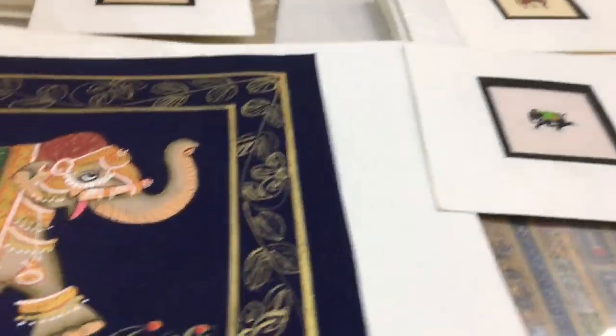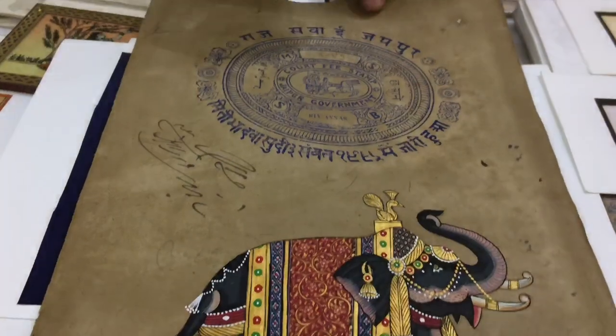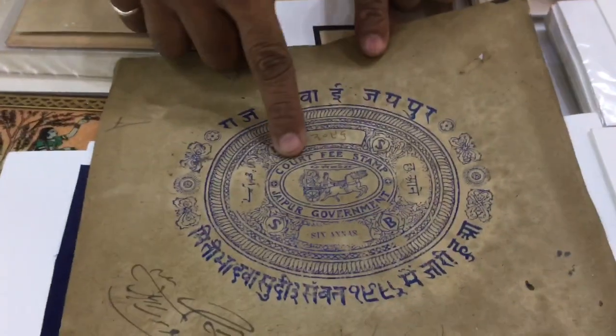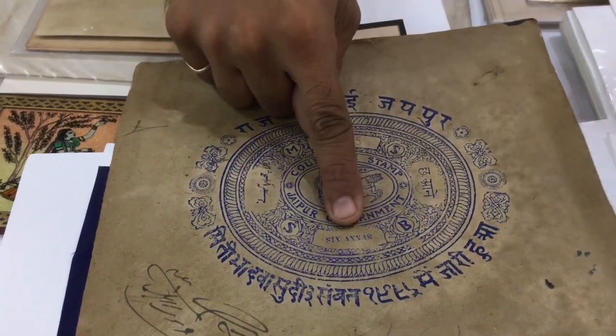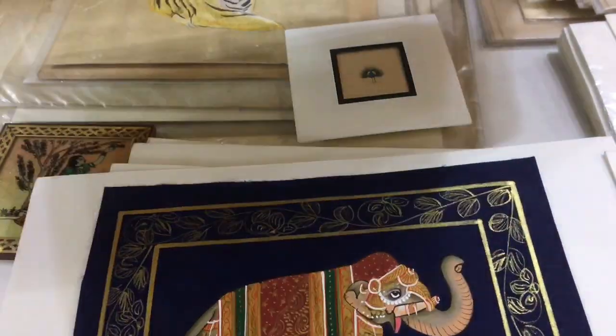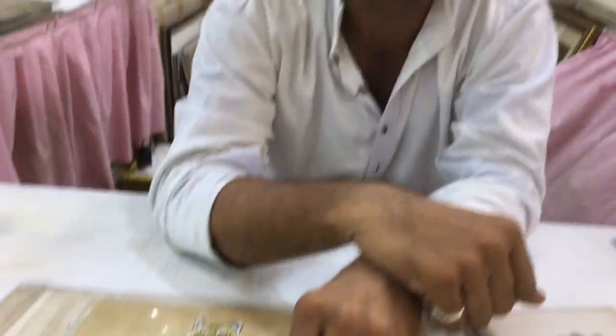Some are on paper — this is like old paper, stand paper. This paper was used in old times in court. This is the seal of the Jaipur garment — look, three stamps: Jaipur garment. Six anna, some one anna — anna is the old currency. And this is like a contract paper. My grandfather collected these from the family.